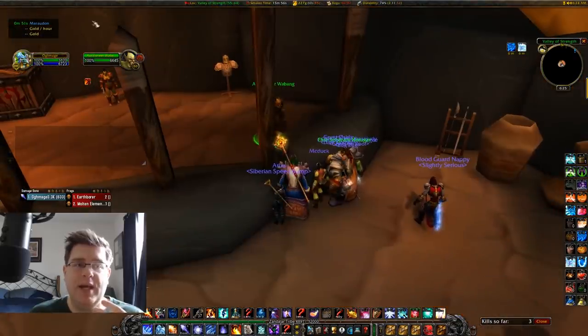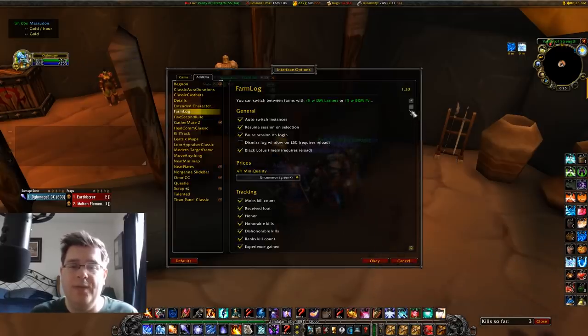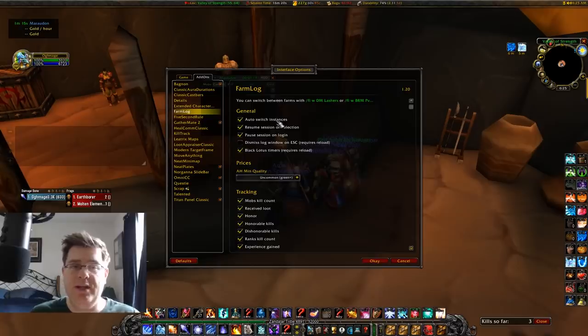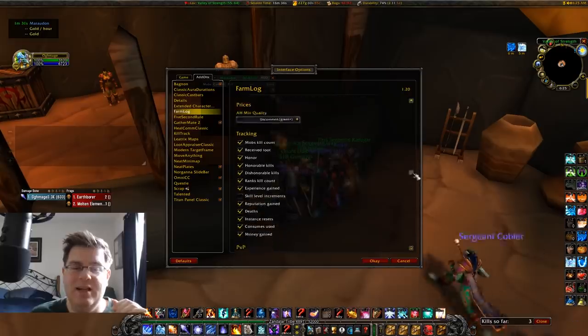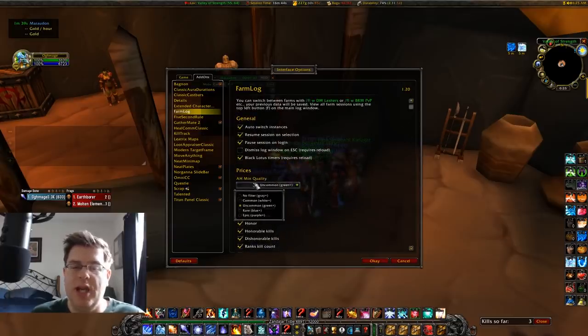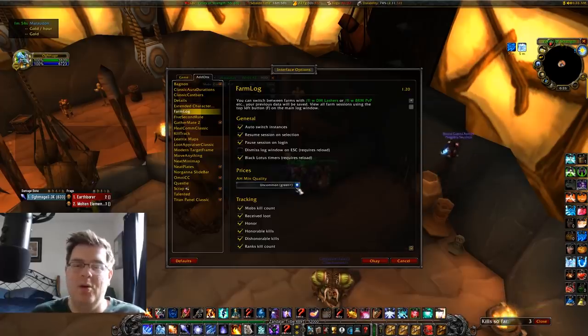Farm Log automatically tracks prices like TSM as you loot items. You can pop open the HUD and set it to only track when you're inside an instance — go to Interface Options, Farm Log, and enable 'Auto Switch Instances.' This stops tracking when you leave and restarts when you re-enter, so it doesn't run perpetually while you're in Orgrimmar. It also tracks mob kill counts. I recommend setting the AH minimum quality to green or uncommon, since you won't be selling gray items on the auction house anyway.